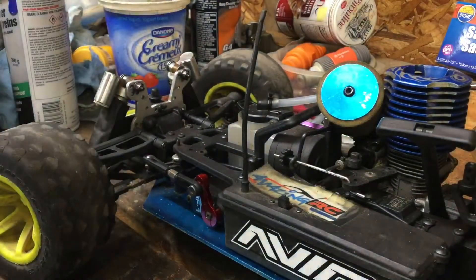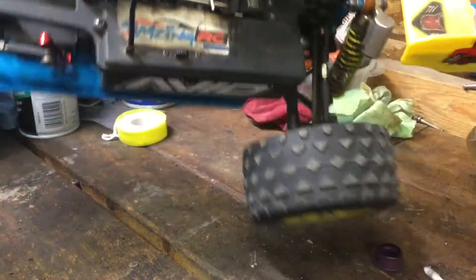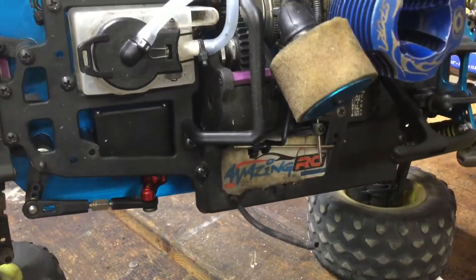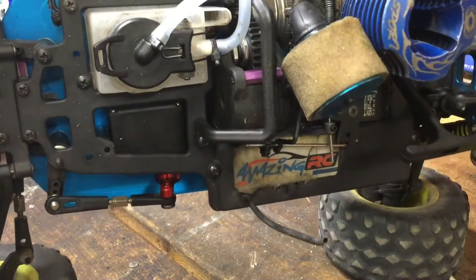If you guys want a video on all the things I've done to this, let me know — because as you can see, there's a lot. That's not even the stock motor. This car's had like three or four motors gone through it.